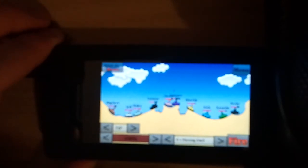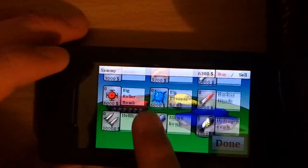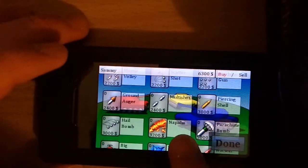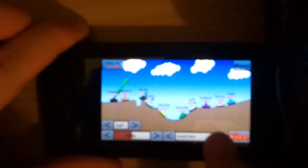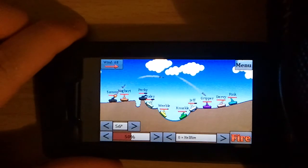Definitely the best part of this game are the weapons — there are just a lot of weapons to choose from, and it's just fun seeing these different types of explosions. That said, this is a great app and you should definitely check it out.